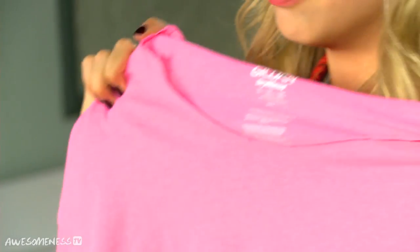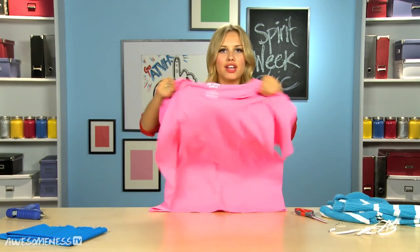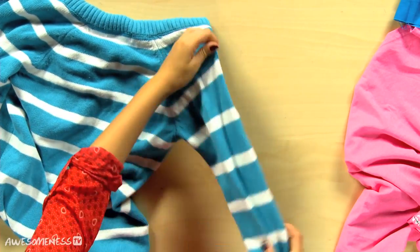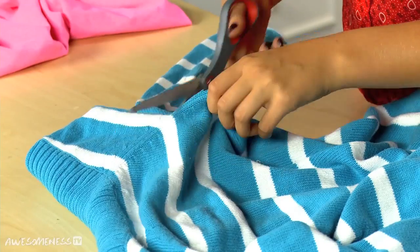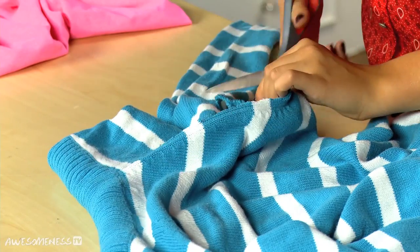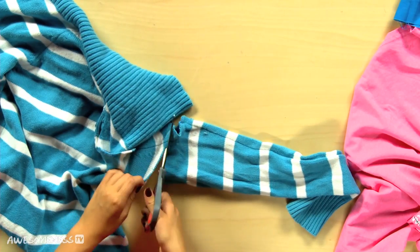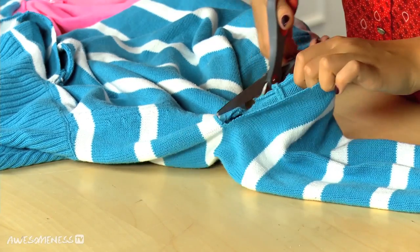Now it's time to move on to our leg warmers. We're gonna be using one of our favorite products of the season — a thrift-shopped sweater. We are just going to cut the sleeves off, cutting one side at a time to make sure everything is straight because we're not sewing. Do the same thing on the other side.